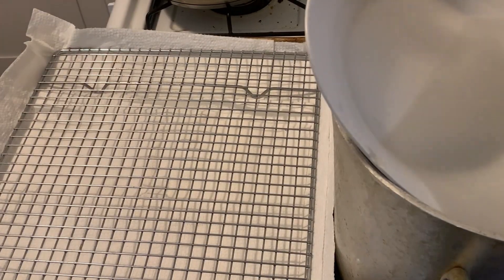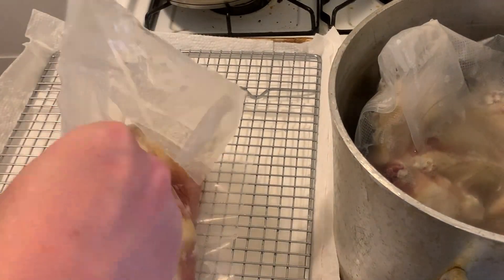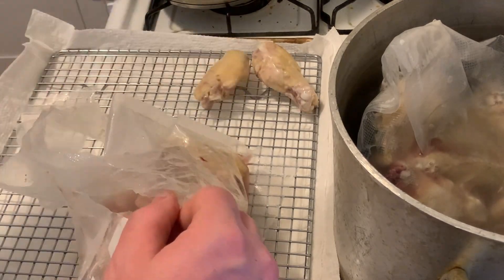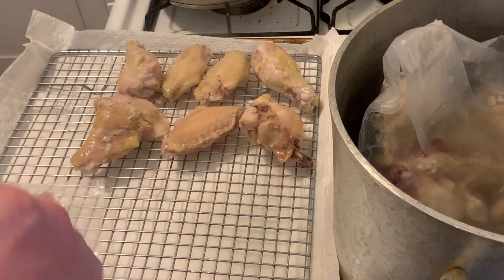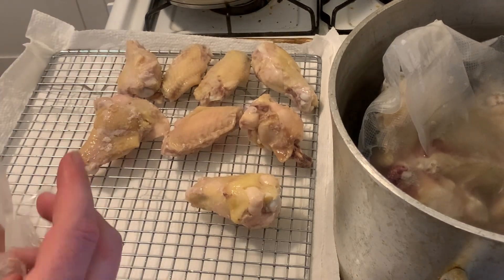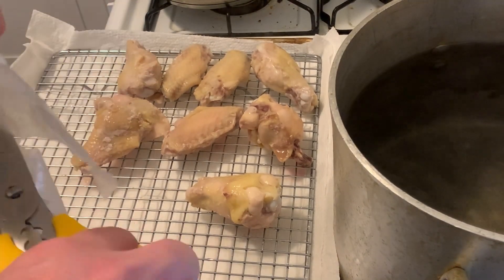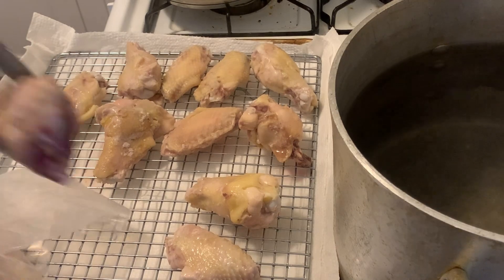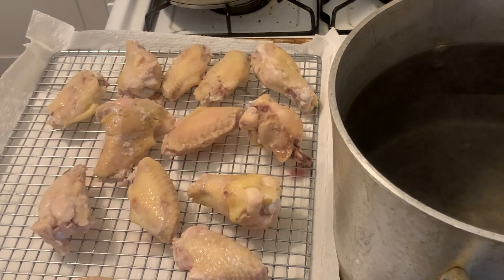One hour later. Our wings have been cooking long enough to pull them out, so we're going to get them out of the sous vide and onto a rack sitting in a rimmed baking sheet lined with paper towels, so the paper towels can catch the moisture that's going to drip off the wings while we put them in the fridge to cool off and dry out. Our goal here is to cool them off and then dry out the skin so there is no moisture on the surface of the skin, which is what's going to allow us to get nice crispy skin without the hassle of deep frying. Deep fried wings are great, but I hate deep frying at home.